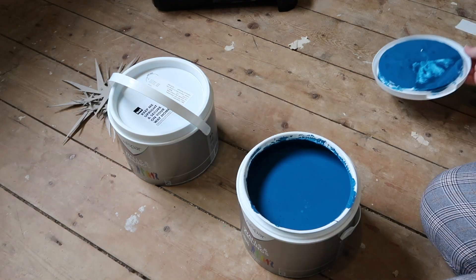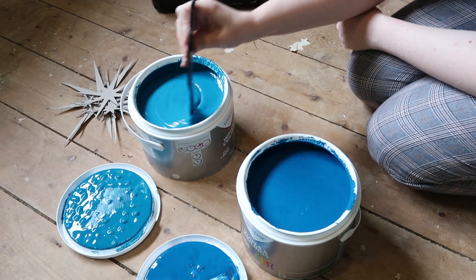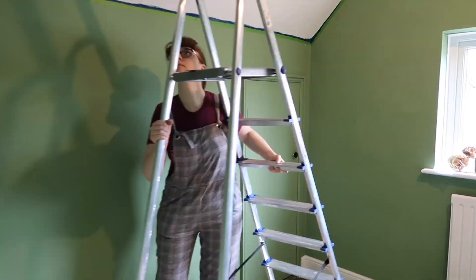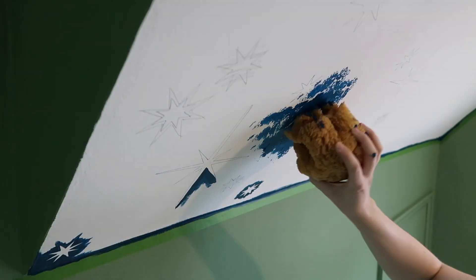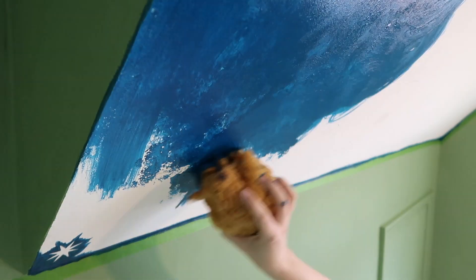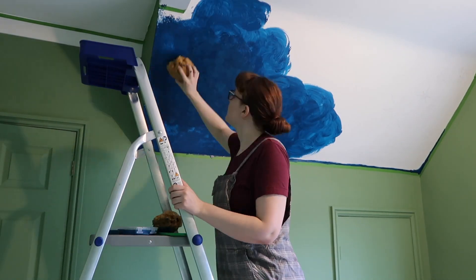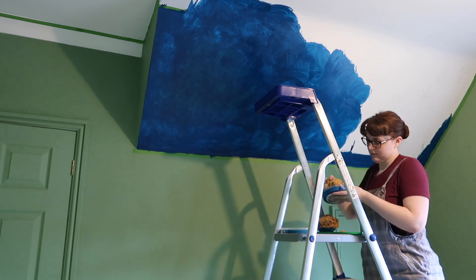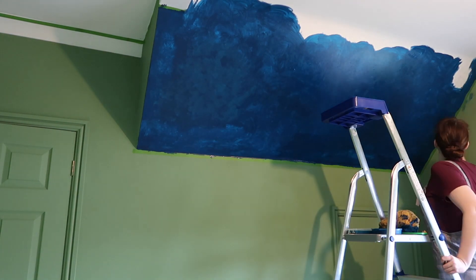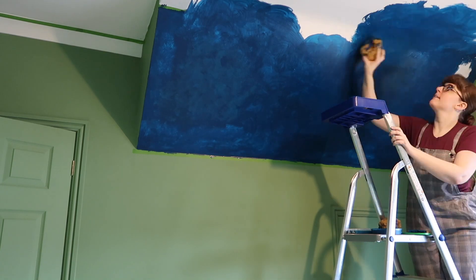Like the wall paint, the two ceiling paints are also Valspar colors: Sailing by Moonlight and Ethereal Dance — both with a silk finish. At first I tried stippling on both colors in succession, but I quickly figured out that it would just be better to do a first coat of just the darker blue, which I swirled around. For the edges though, I did go in with a brush, blending as much as possible.